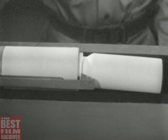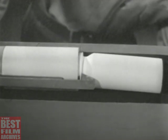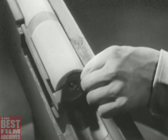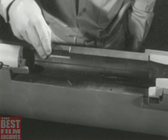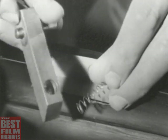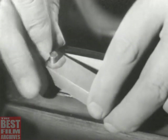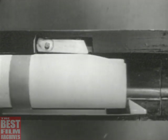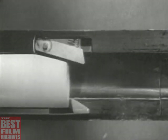Our next problem is ejection, getting the empty case out of the receiver. Notice how the case is held by the extractor. If we pry under the case on the side opposite the extractor, we can eject it from the receiver. If we take a slice off the edge of the bolt, we can get at the case more easily. Now we'll build an ejector in the side of the receiver. It consists of a small lever and a spring. We'll attach the lever so it pivots at one end with the other end held outward by the spring. When we push the bolt forward, the ejector is moved into the side of the receiver. When the case is extracted, the ejector slides into the notch, strikes the case, and ejects it.